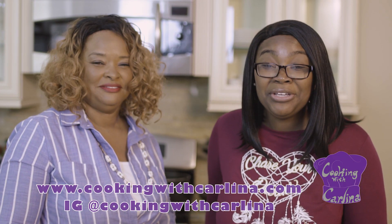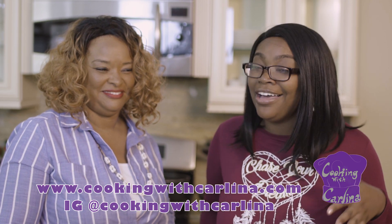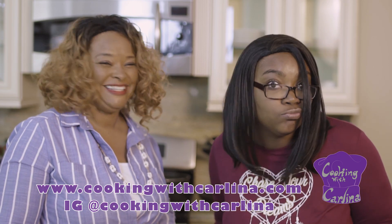Alright you guys, for this recipe and more of my other recipes, go to www.cookingwithcarlina.com. Also check me out on Instagram at cookingwithcarlina. Thank you, Mom — this is amazing. Curry chicken. Thank you, see you!